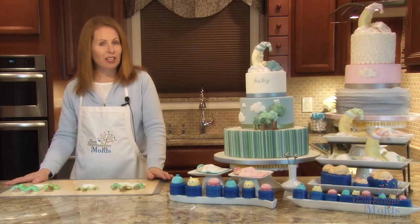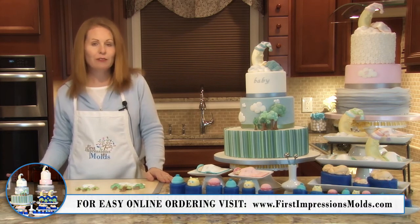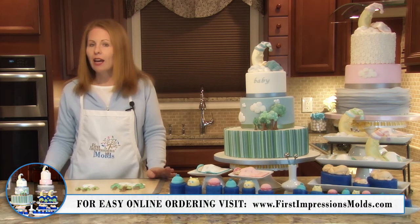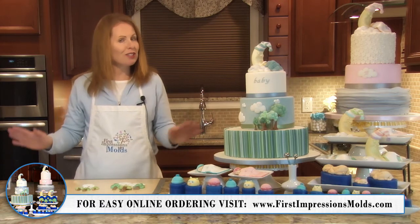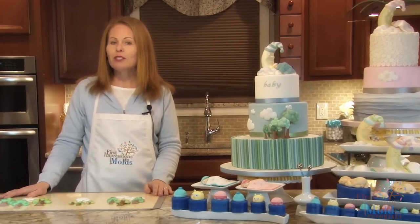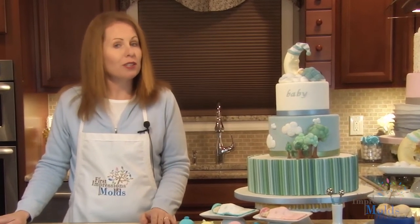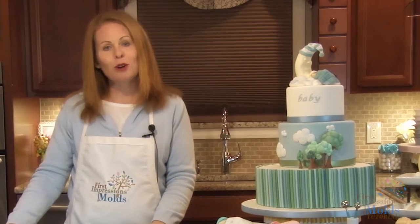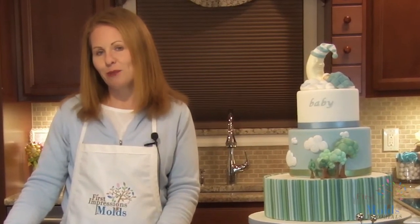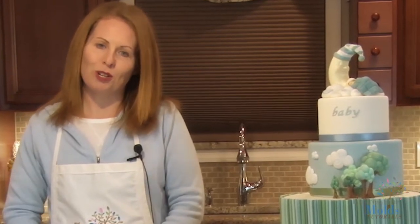We hope you've enjoyed this quick tip video all about our new baby line of molds that you can purchase right now on our website, firstimpressionsmolds.com. And remember, this is just the start of some pretty huge changes coming to First Impressions Molds this year. Be sure to follow us on social media, subscribe to our newsletter, and share these videos with your friends and family using the links below so you don't miss out on any of our exciting announcements or giveaways. Until our next video, thanks so much for making your First Impressions with us.